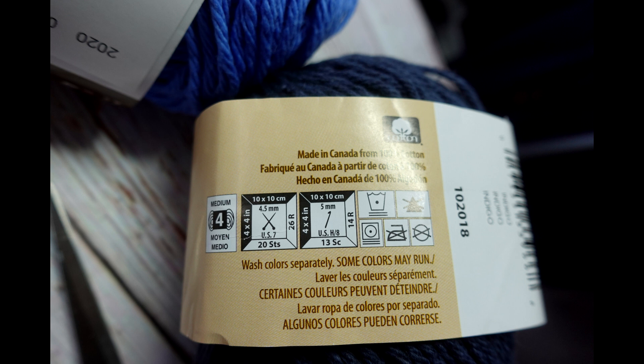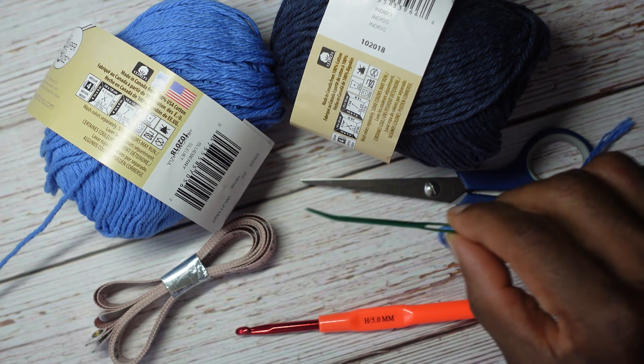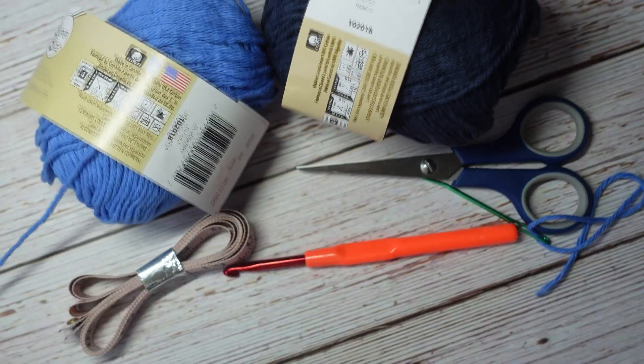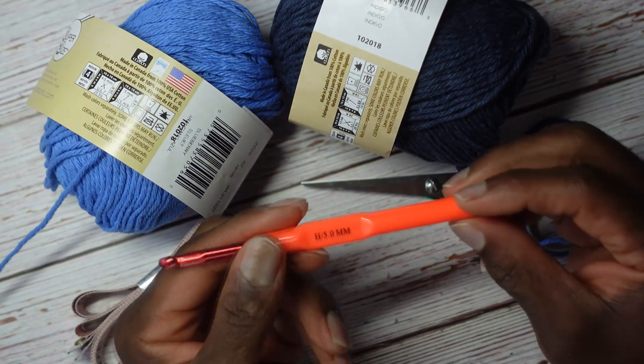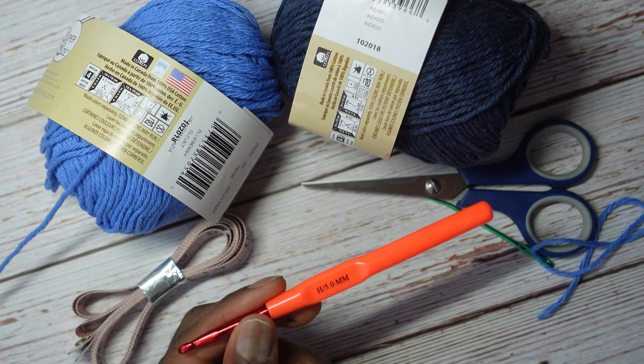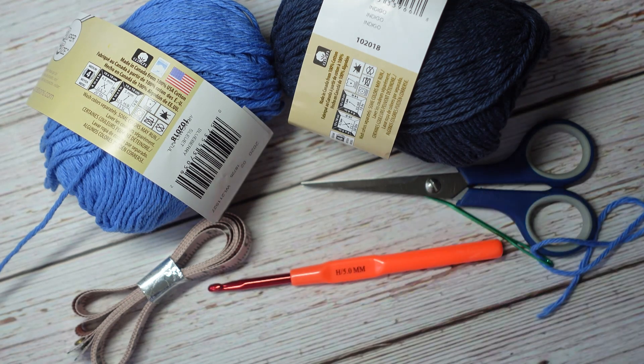Obviously it depends on the size of the foot of the person you're making the slippers for, but I think one ball could be enough. Since I'm going to have two colors in my slippers, I need at least two balls. You will also need a pair of scissors, a darning weaving tapestry needle, a tape measure, and a crochet hook. This yarn, which is a medium 4, calls for a size H 5 millimeter US crochet hook.